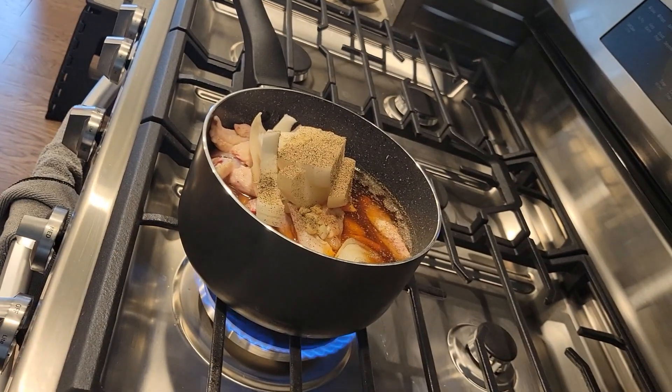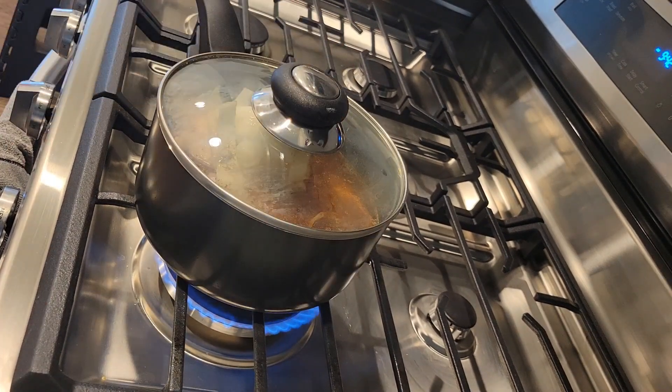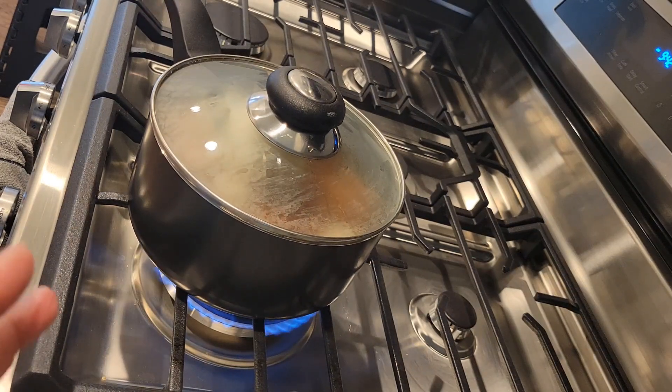Put on medium heat, cover, and cook until the chicken wing is cooked. It depends on if you want your chicken to be really soft and tender — you can cook about 30 or 45 minutes.